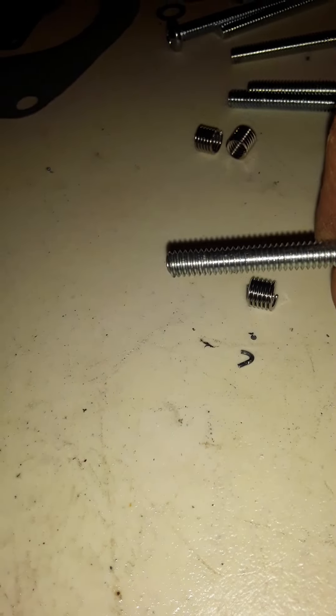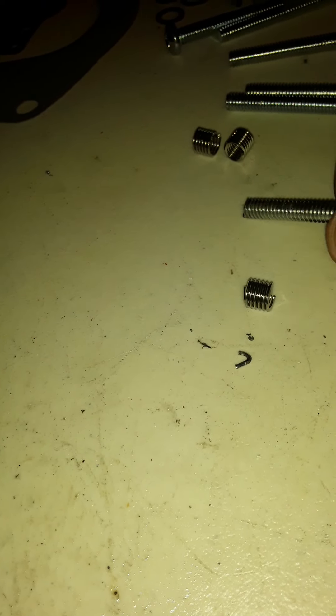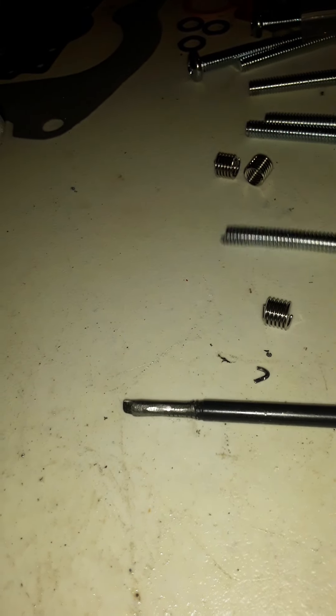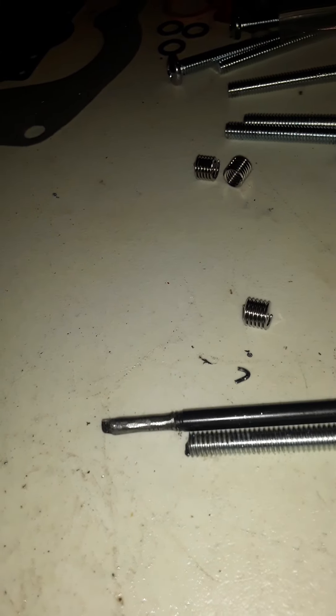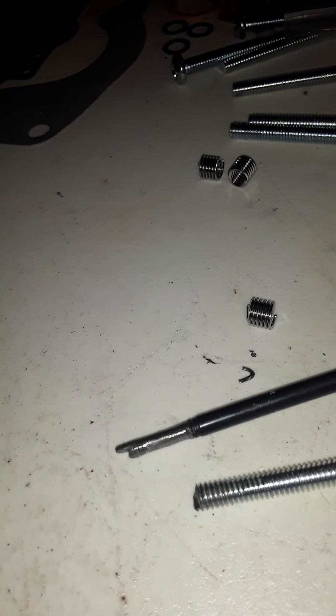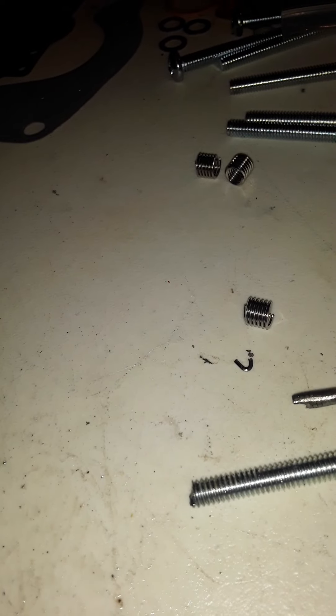So I made a tool using the correct thread size. The problem with the installation tool is it's too thin — the threads were too thin — and it was causing it to angle and it wasn't acting right.